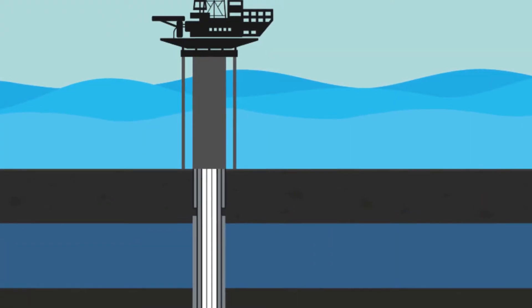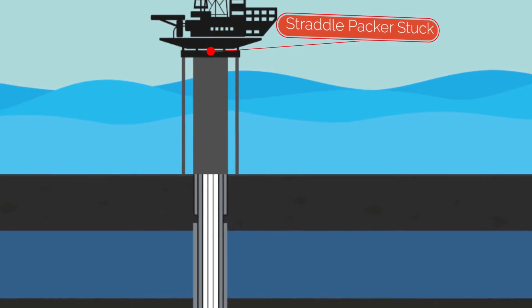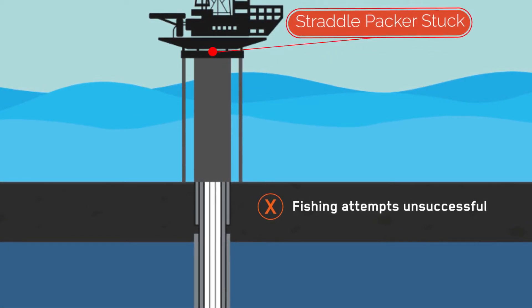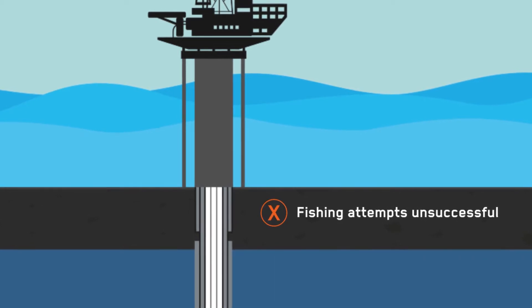A straddle packer was accidentally set off and stuck within the Christmas tree. After a milling operation, the operator was able to retrieve the top section of the straddle packer. However, after multiple fishing attempts, the operator was unable to latch onto the bottom section of the straddle packer.